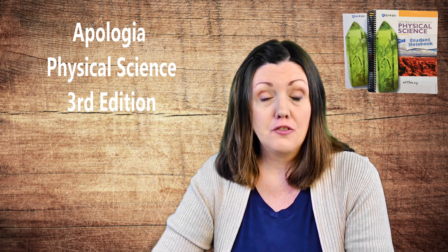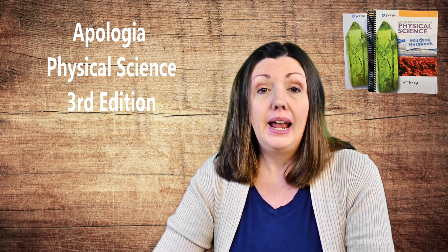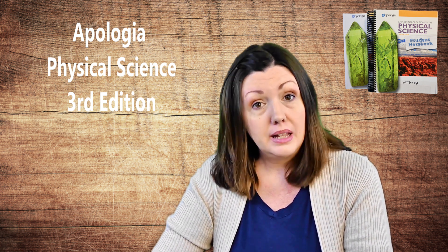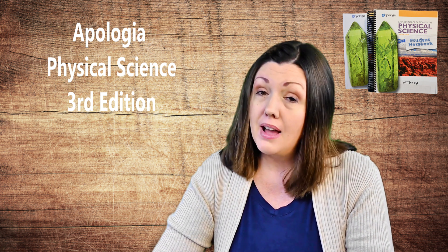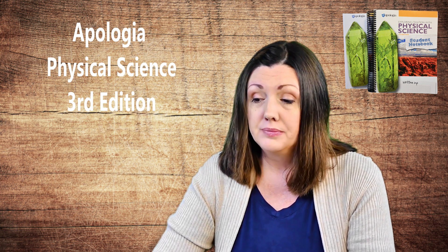This year we were planning her freshman year and so of course I went to the bookshelf to get Apologia Physical Science out for her to use. Then I went to Apologia's website to get a new student notebook, and what I found instead was this new version — Apologia Physical Science third edition. My first thought was we'll just stick with what we've got, second edition will be okay. But then I started looking through the samples and thought, wow, this is something we really need to update.